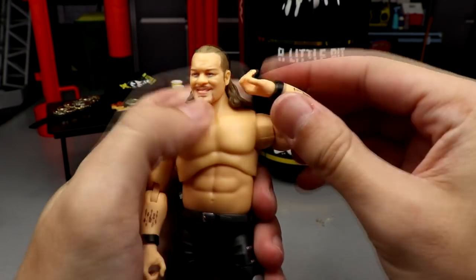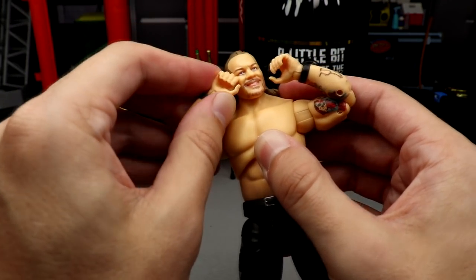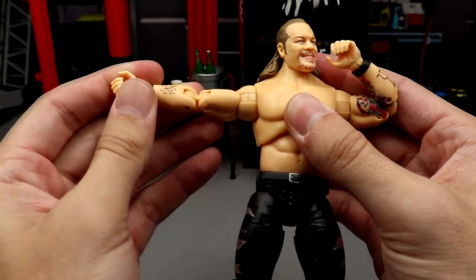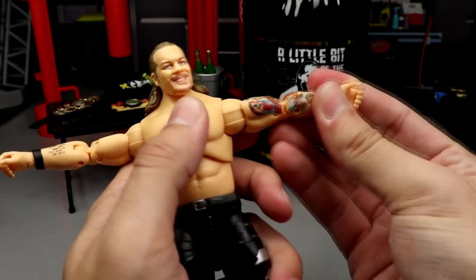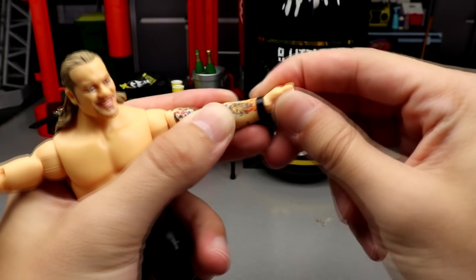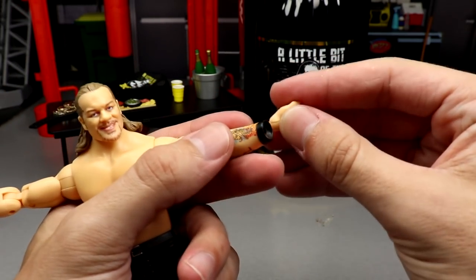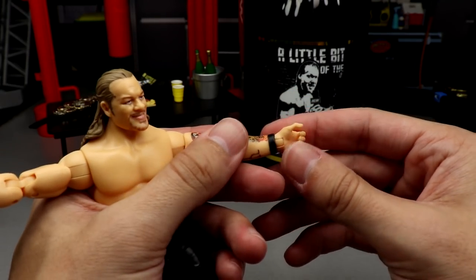On the arms you get a full 360 bicep rotation, which is excellent. Double jointed elbows — he can pretty much drink his cup, put the mic right up to his mouth, punch himself in the face. They're super tight, they feel really good, you don't have to worry about them getting loose. On his hands, he can rotate them 360 and gets a nice little hinge. These hands also pop out — so he doesn't come with interchangeable hands, but they do pop in and out for interchangeability. They go in really tight.